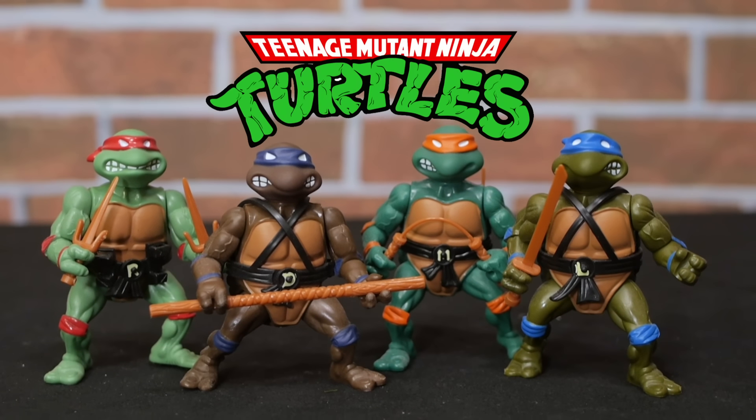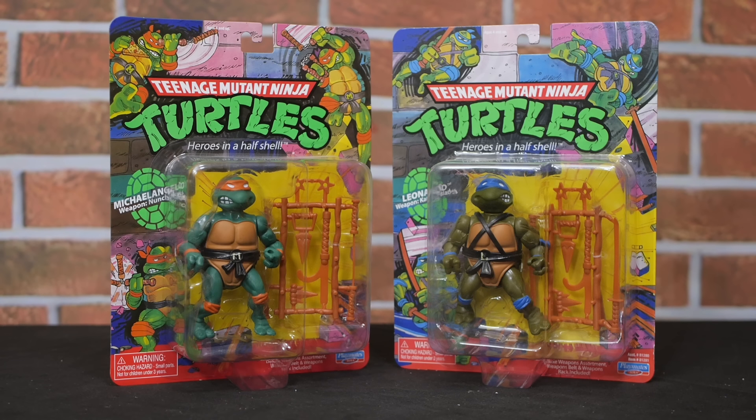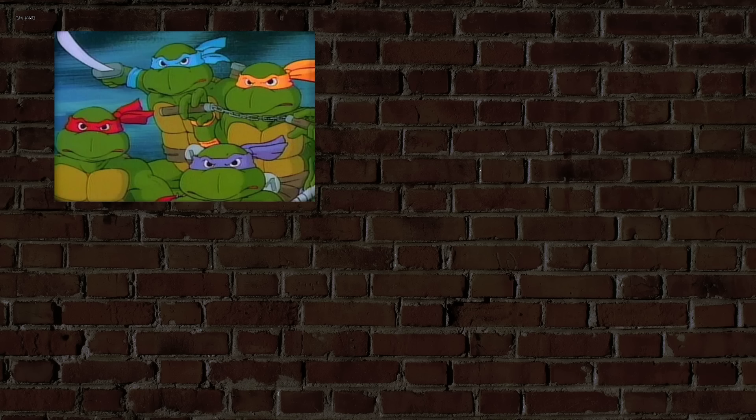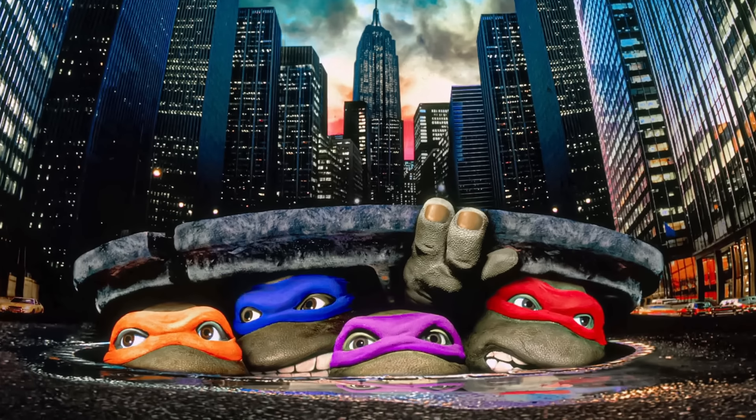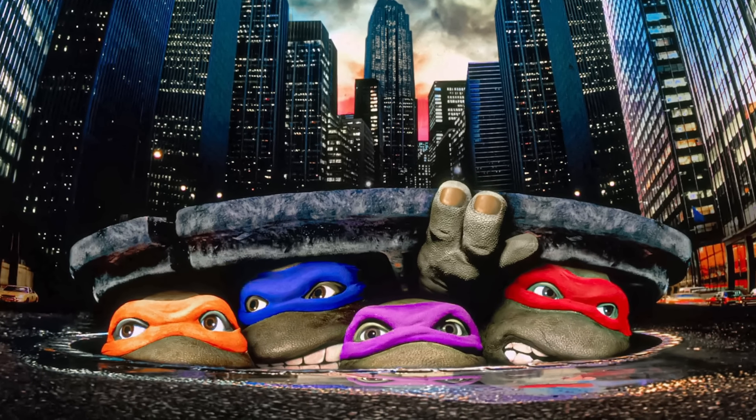Now around that same time, the Teenage Mutant Ninja Turtles were also extremely popular. Everyone was talking about the cartoon, the action figures, and the play sets. And when the movie came out, turtle power took over the whole world.